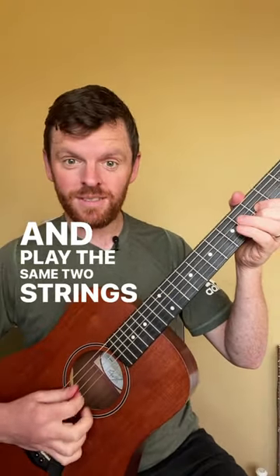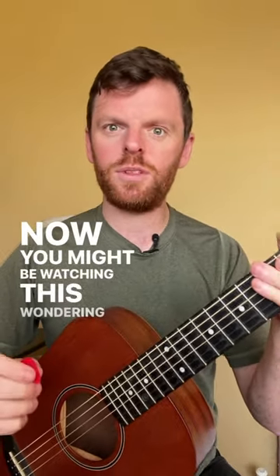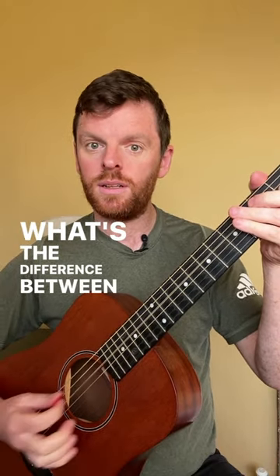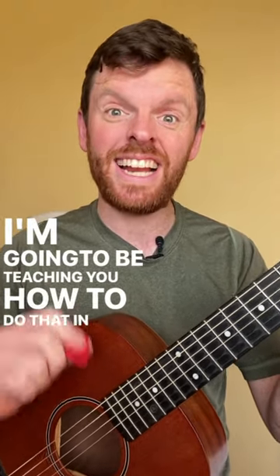Play the same two strings eight times, so you've got eight and eight. Now you might be wondering, what's that weird sound? The difference is called palm muting. Keep an eye on my channel — I'm gonna be teaching how to do that in less than a minute.